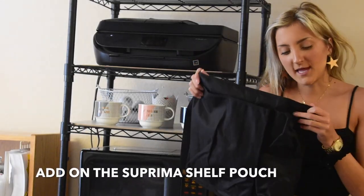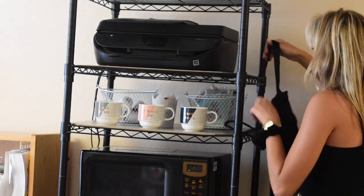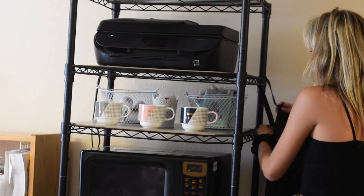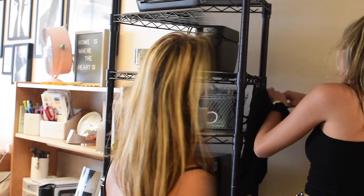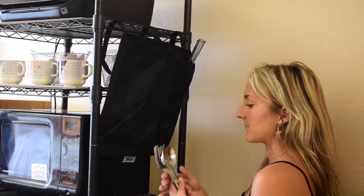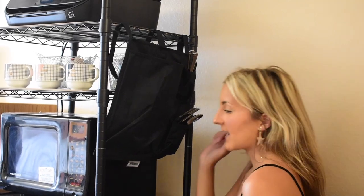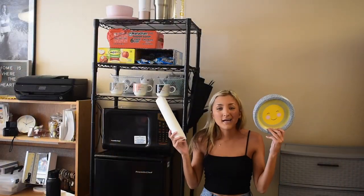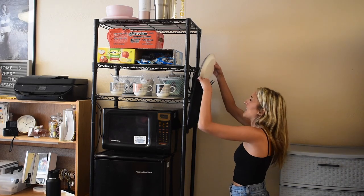DormCo also offers a wider shelf pouch that you can add on — just weave it through the grates. On the two pockets to the right, I'm going to separate my utensils, putting forks and spoons in one pocket and knives in the other. I've got paper towels and paper plates that need a spot too, and they fit perfectly in the side pocket.